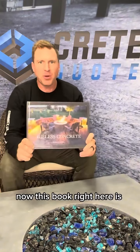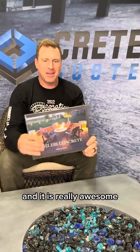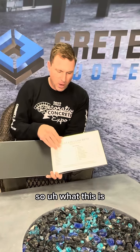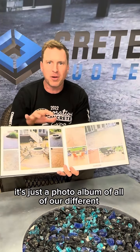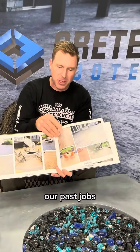This book right here is something that we put together years ago, and it is really awesome. The customers really love this. What this is, is basically a photo album of all of our different patterns that we have available, and just a bunch of different pictures from our past jobs.